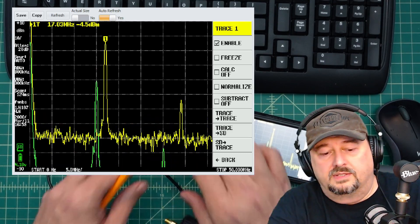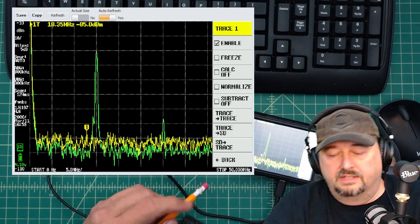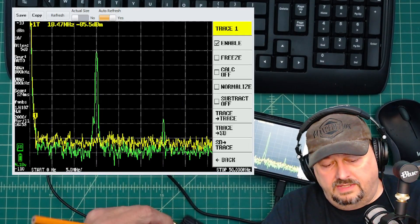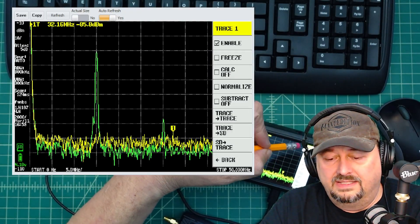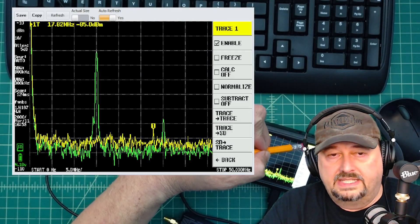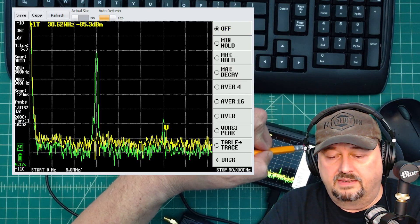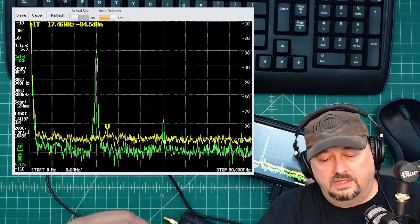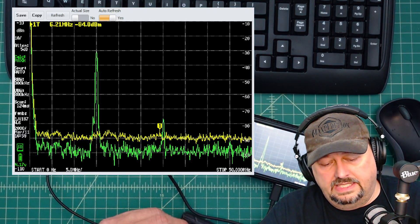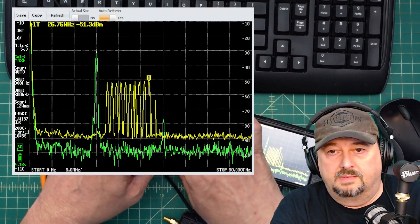I'll turn the amplifier and signal off and configure for a sweep. To read this correctly, in the trace menu I'll go to Calculate, set it to Max Hold. Then over on the signal generator Tiny SA I'll hit start sweep, turn on the signal, and turn on the amplifier.